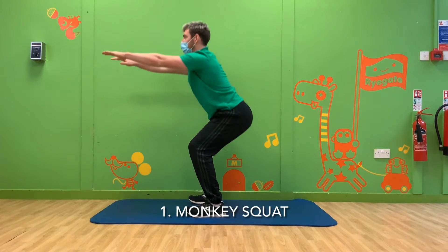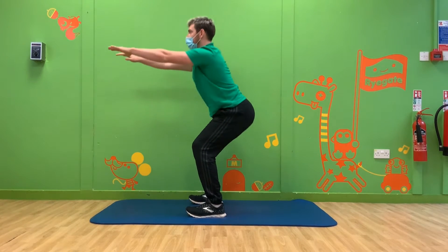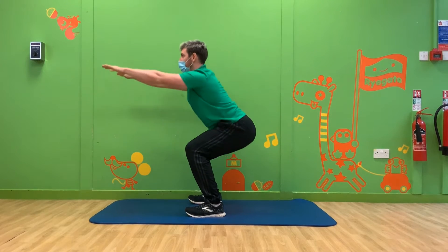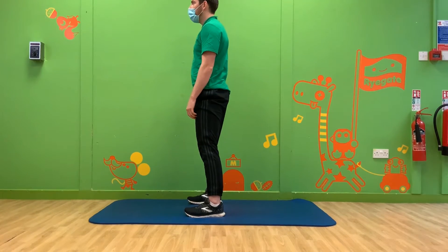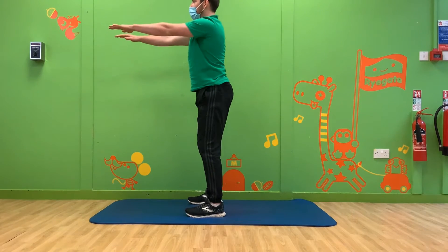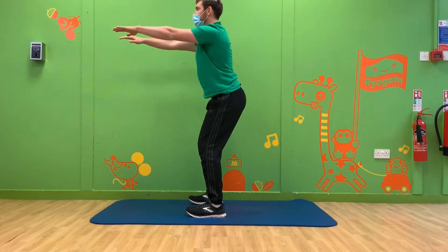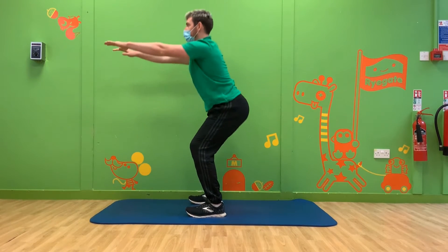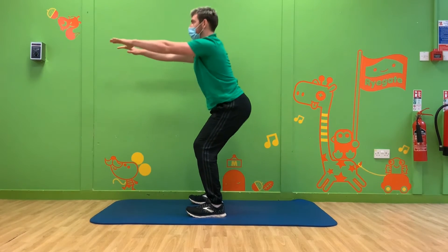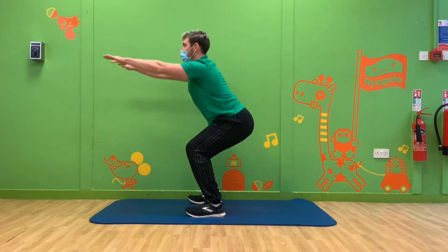Squats work your leg and bottom muscles really hard. Our first squat is called the monkey squat or parallel squat. Stand with your feet a bit wider than your hips, your toes pointing forwards, and then slowly squat down, bending your knees and pushing your bottom backwards. Watch Michael do it first if you're not sure what to do. Reaching your arms out in front helps you to keep your balance. Try and imagine you're going to sit on a chair behind you.